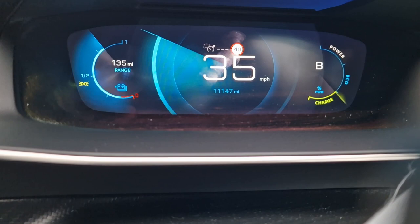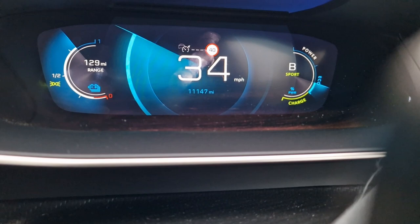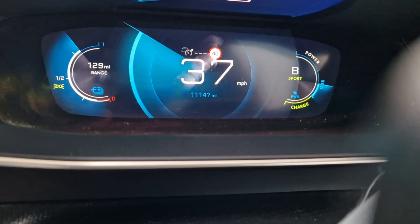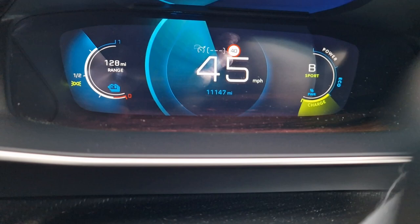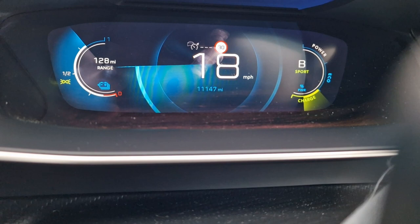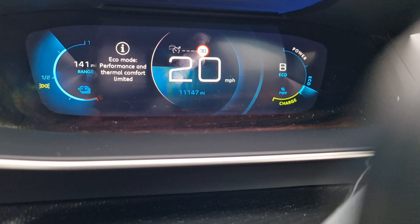Finally, let's see what happens in sport mode. Putting the vehicle in sport mode, the range drops down to 129 miles. However, the vehicle now has full power — it's extremely quick, and the acceleration is really rapid. Just the tiniest blip of the accelerator and you've jumped from 40 to 50 miles an hour in a matter of seconds. So in sport mode, range is around 128 miles; in normal mode it goes up to 135; in eco mode it goes up to 141 miles.